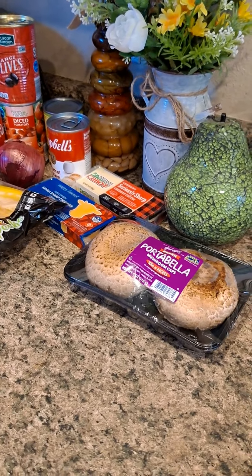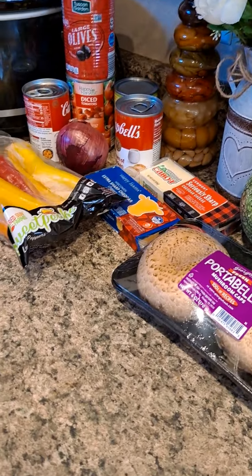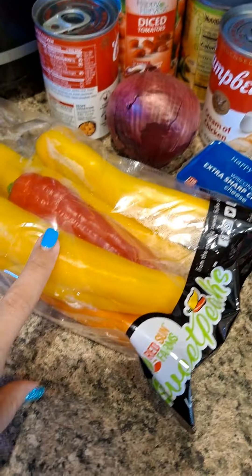Sit down, lie down, squat down — I'm back! We're gonna do chicken spaghetti casserole. Here's what you're gonna need. I've already deboned the rotisserie chicken.